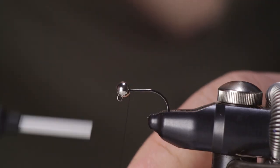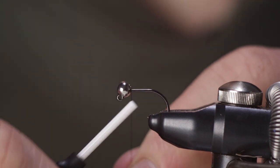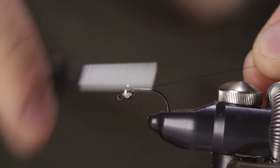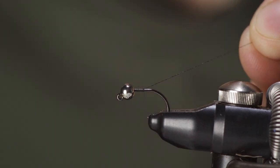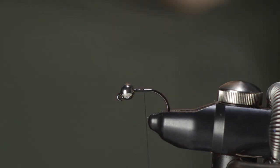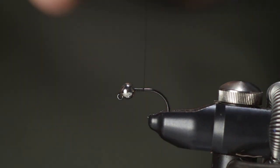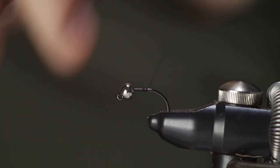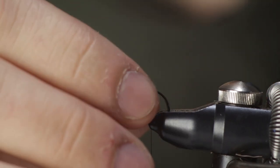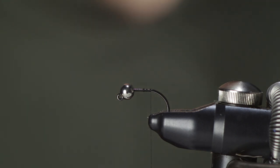Just start your thread by the bead and move it backwards to roughly where the hook starts to bend. I'm using a hook that has a fairly short hook shank with a really wide bend, so I really need to know this hook to be able to tie it nicely and not move too far back.